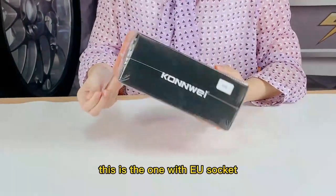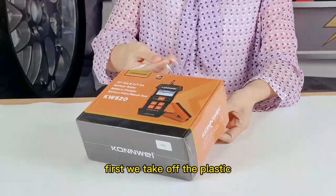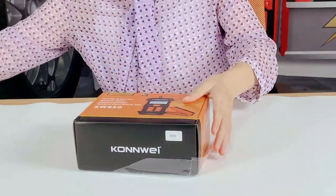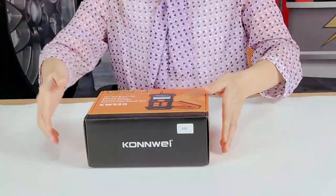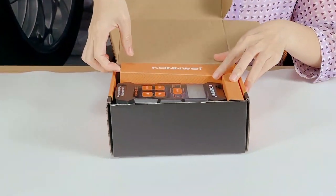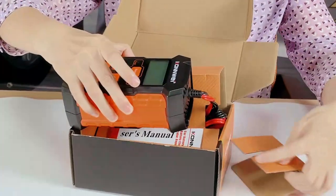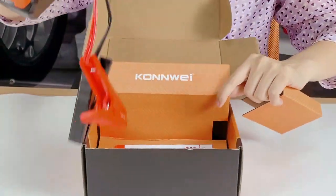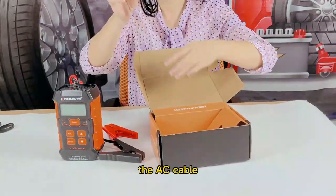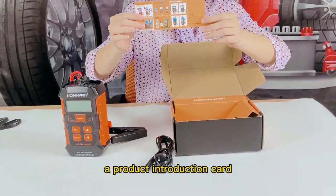Okay, this is the one-way EU socket. First we take off the plastic wrap outside. Here you open it. And we've got the main tool, the AC cable, and our product introduction card.